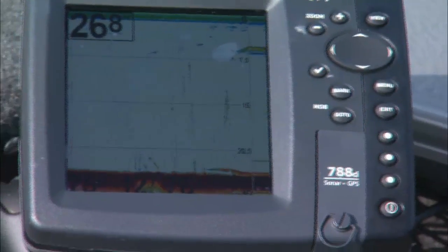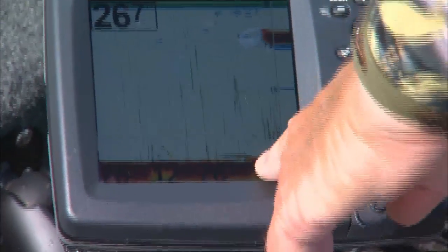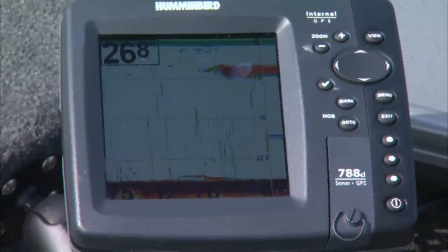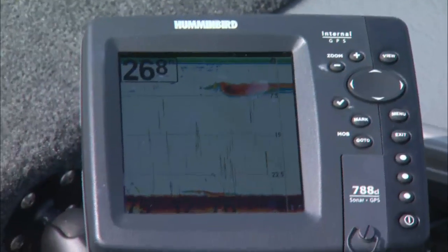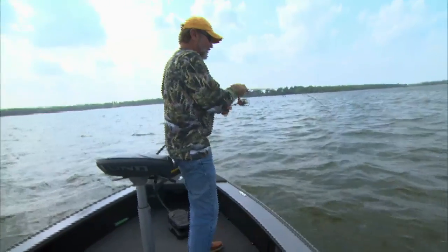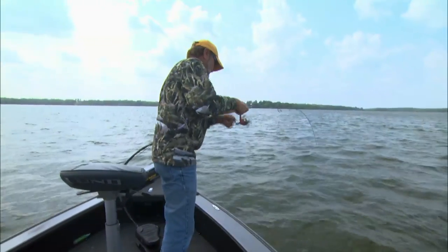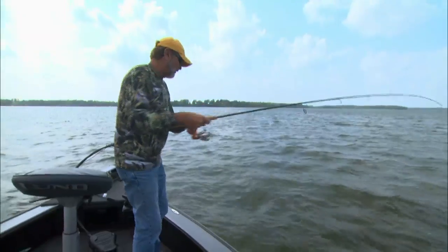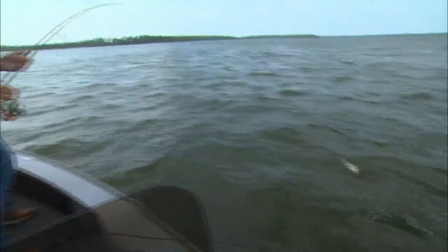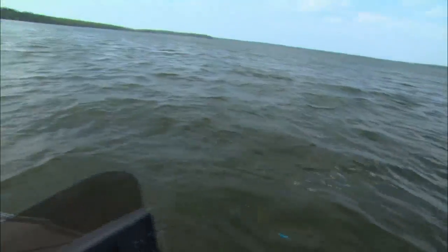There's the fish. See that fish there? I might have had him. Another good fish — pretty good one. Nice fish. Come here baby! She's got that thing buried down her mouth.